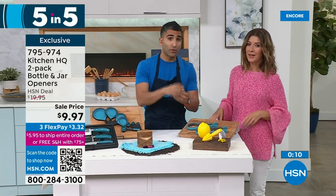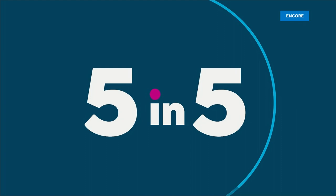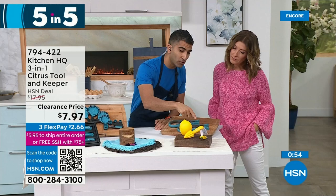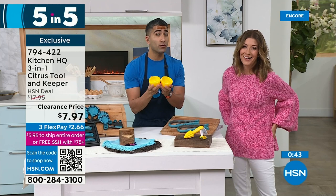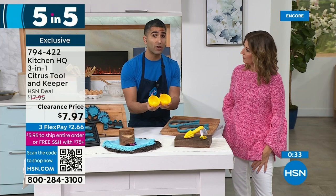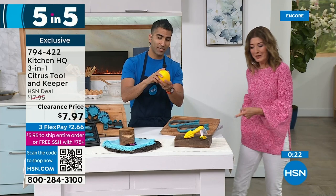Number five of our five and five: the citrus tool and keeper, also 50% off — like buy one get one. You get the citrus tool and the fruit keeper. In the handle of the tool, you get a little knife to cut your lemon or lime in half, plus a zester. It comes with a little container — you can store your fresh lemon juice in your fridge, or store the other half of a cut lemon so it doesn't dry out. Totally smart.